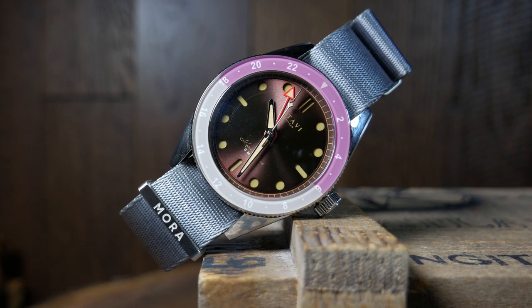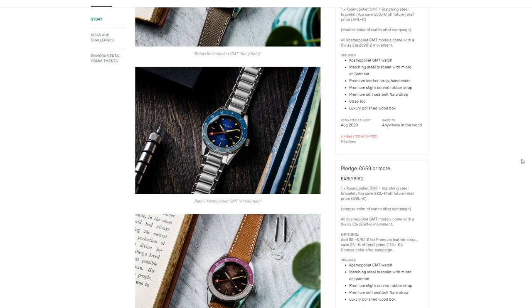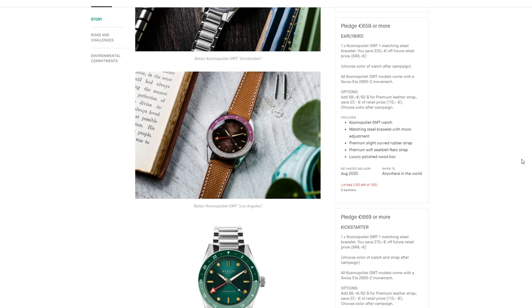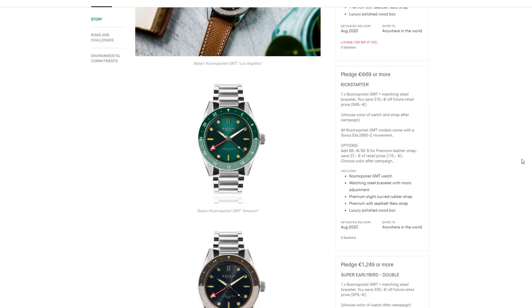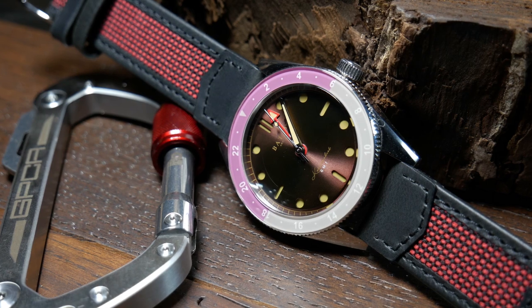There are currently six proposed colorways, each named after a particular place in the world. I would say this is one of the bolder choices, but they all have a bit of dramatic flair to them. This particular one is the Los Angeles version. As someone born and raised in Southern California, I've gotta say this seems more like Miami to me than LA. But either way, let's take a closer look.